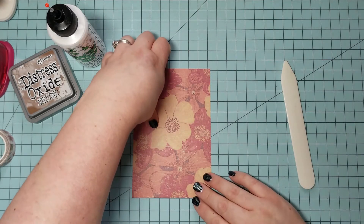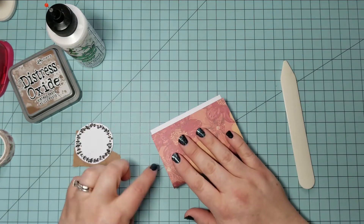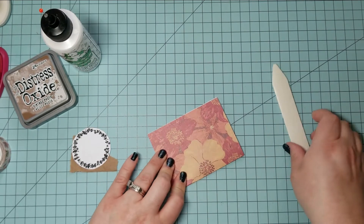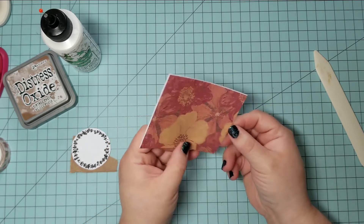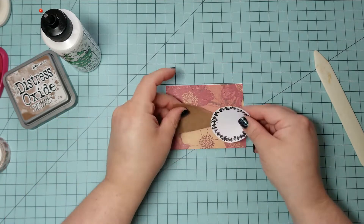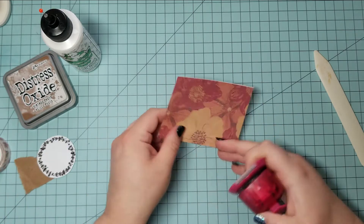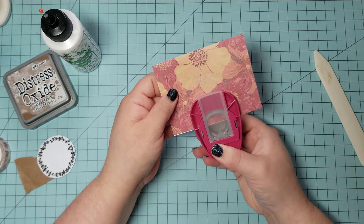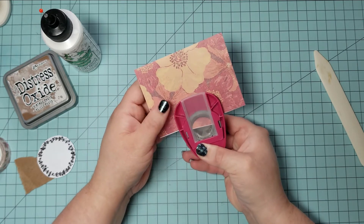For your pocket you're just going to take your 4x6 inch piece of paper and fold it in half. Use something along the bottom so that you'll get a nice crisp fold. Next, and this is optional, I'm going to punch a tab in the top of my pocket. I'm using a 1 inch circle punch, guessing where the middle is and going a little under halfway through the circle and punching that tab out.